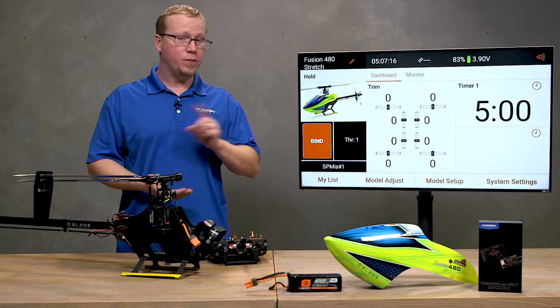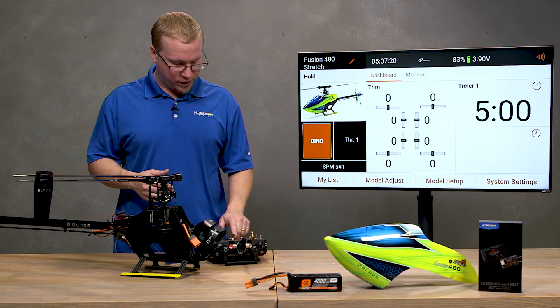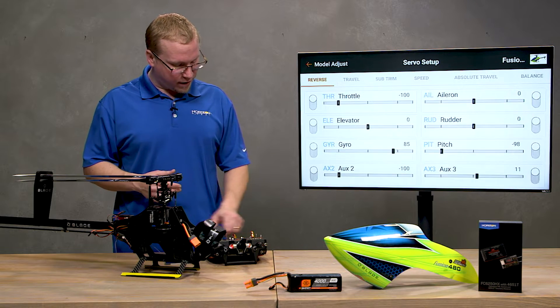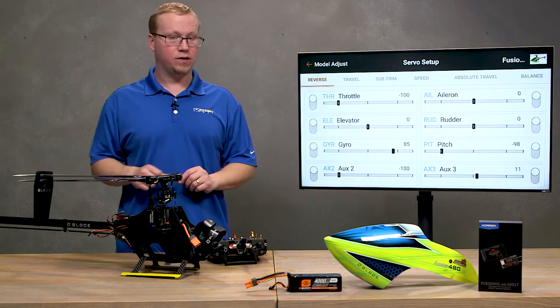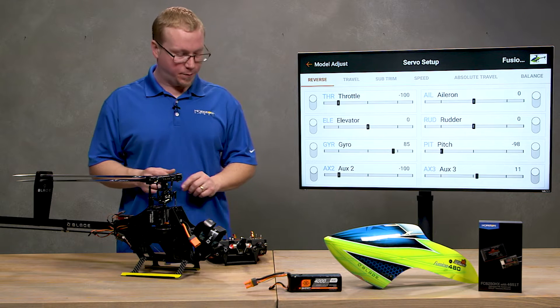Number one: do not reverse any servos on your transmitter. On the servo setup screen you'll see that I have nothing reversed on any of my controls. The reason for that is because those things are controlled by the flight controller themselves — we'll get to that in the next step.